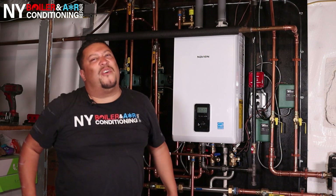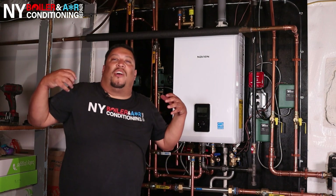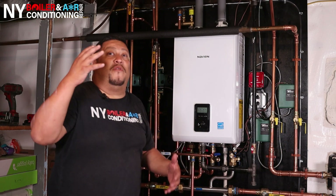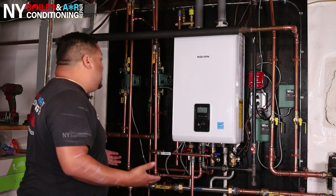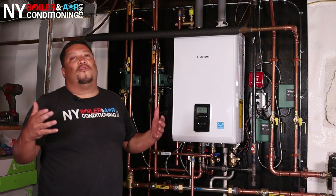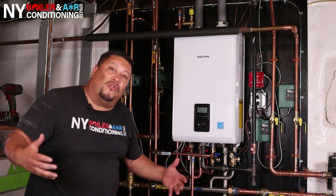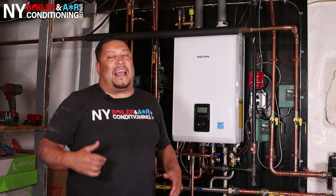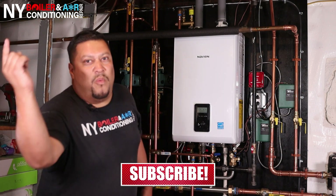Alright, it's officially a wrap. She's done — I love it. I hope you like this work that we did together with my crew and with you guys. This is what it takes to install a Navien boiler, and I hope this video gives you some value. Most importantly, smash that bell button, hit that subscribe button, and leave a comment below.